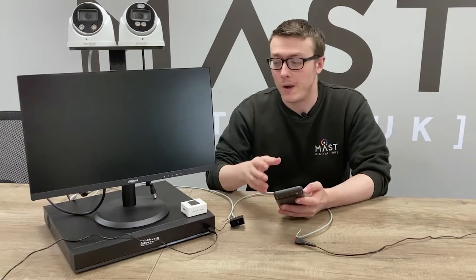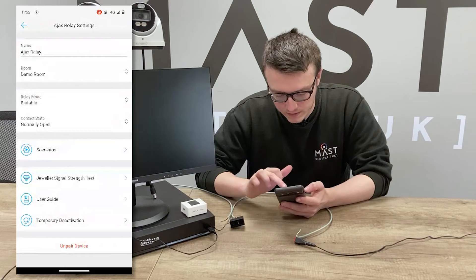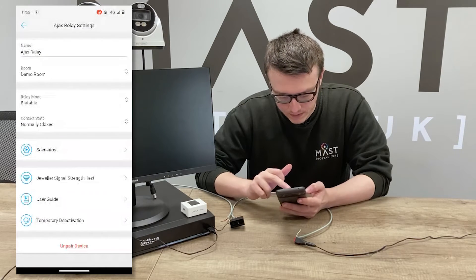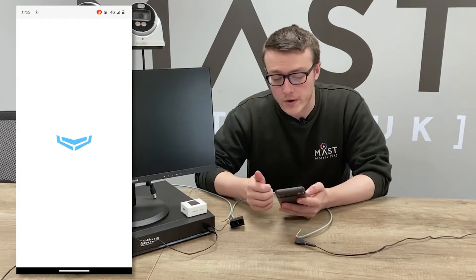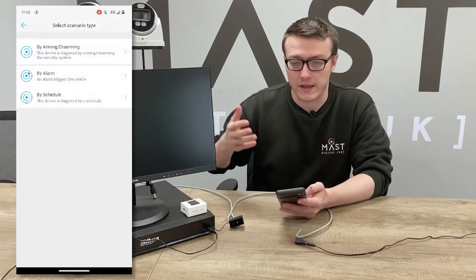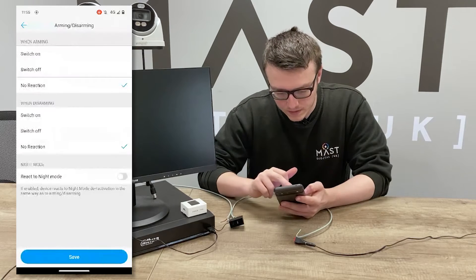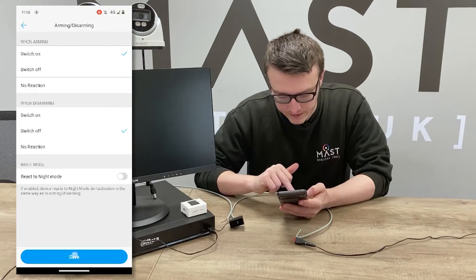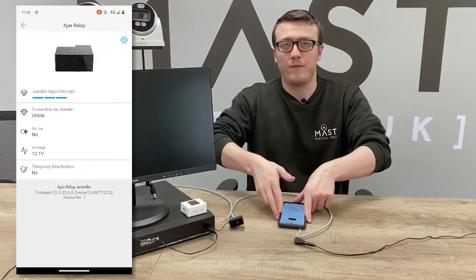In terms of setup to get the arm and disarm functionality working for the TiOC, go into the Ajax Relay and set it to normally closed, then set up the scenario. In this scenario we want it so that when we arm the Ajax app the TiOCs are also armed, meaning they will activate their lights and sirens. Set it to switch on when arming and switch off when disarming, then save. That should now be correctly set up for arm and disarm.